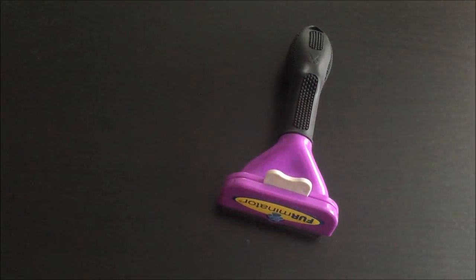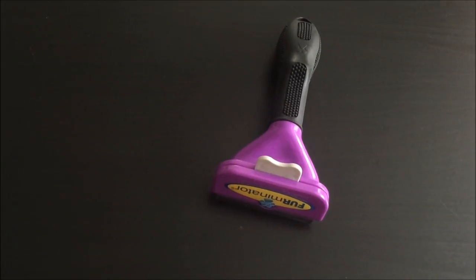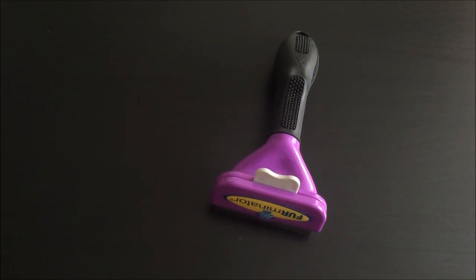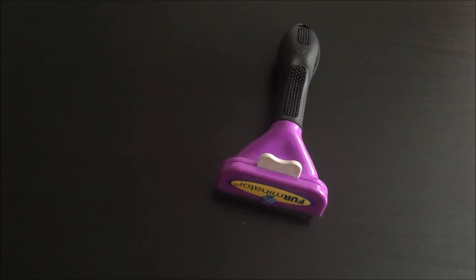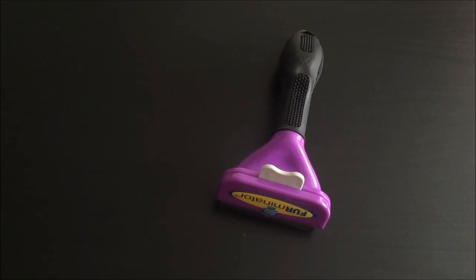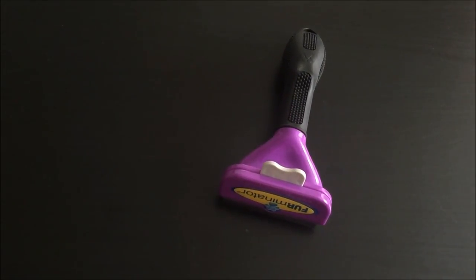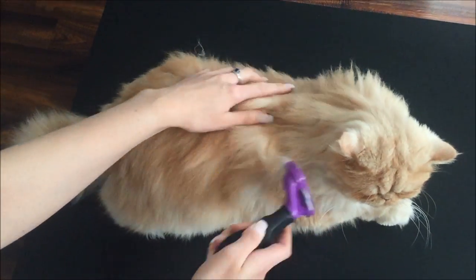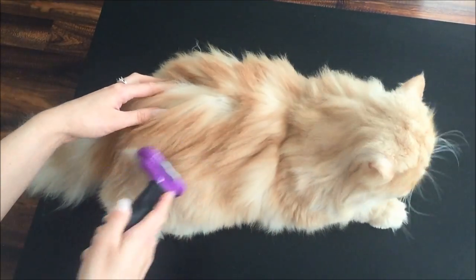I'm going to show you — I groomed my cat yesterday with a brush, so there probably won't be a great deal of hair coming off, but I'm going to show you the Furminator in use on my Persian cat. So yeah, I'm just demonstrating how the Furminator works on my Persian cat Milo.